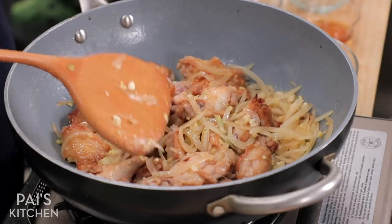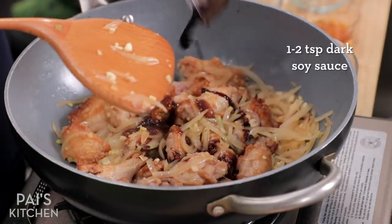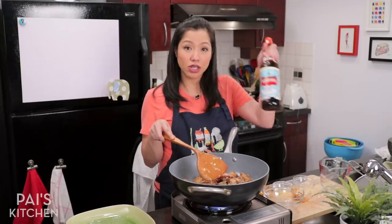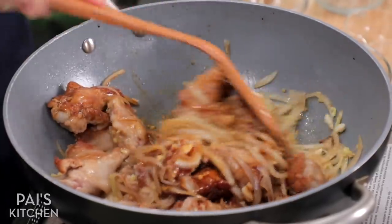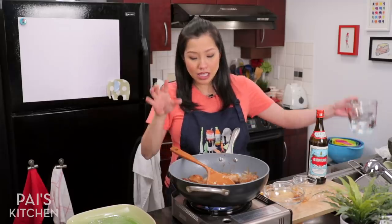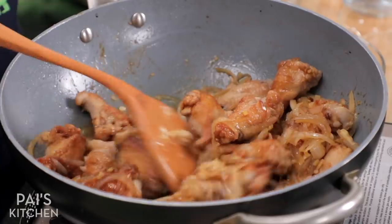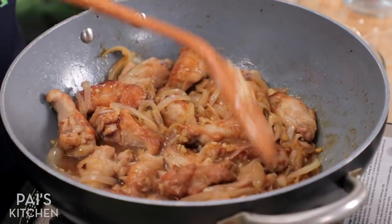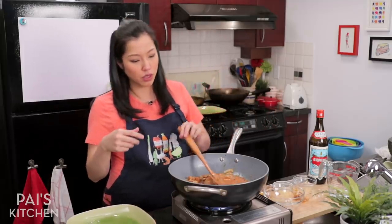For extra seasoning, I'm going to add some oyster sauce, some dark soy sauce for color, and some Chinese cooking wine — totally optional, you don't have to add it. Chinese cooking wine comes in a bottle like this. Just stir all this together. Then I'm going to add just enough water to come up about halfway, because the chicken wings themselves are going to give off quite a bit of liquid. You just want enough to get it going so it doesn't burn to the bottom — as it starts cooking, a lot more liquid will come out.